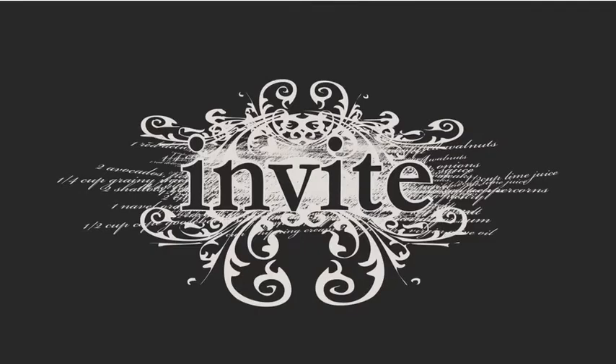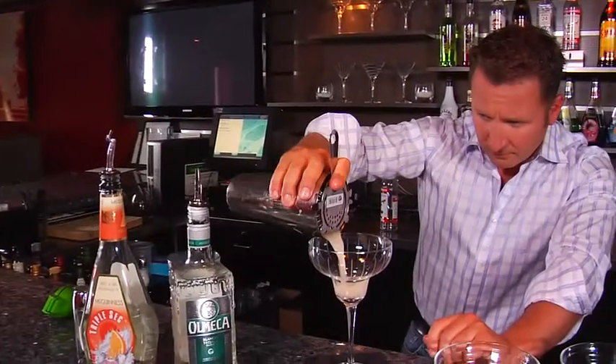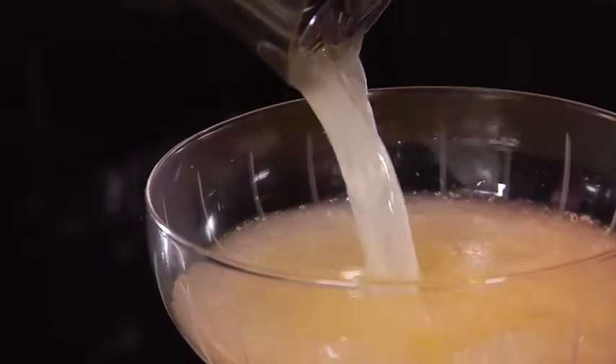Welcome to Invite. I'm your host Jeremy Parsons, and on this segment we're going to be doing a freshly squeezed classic margarita.